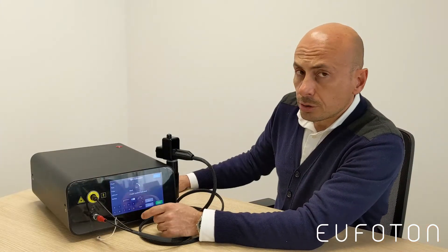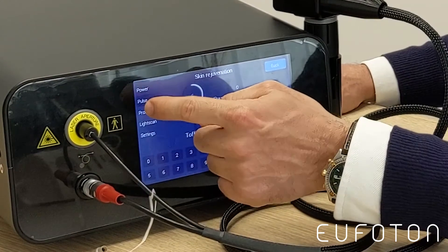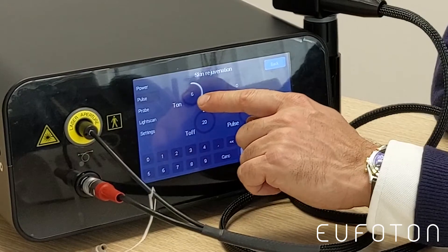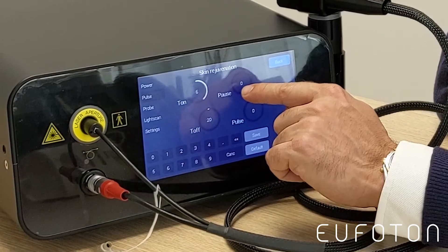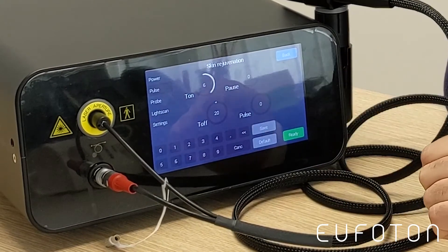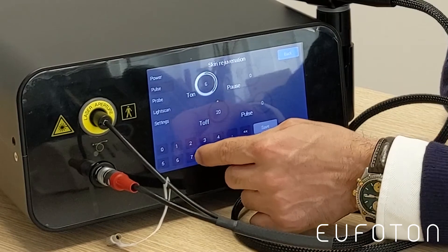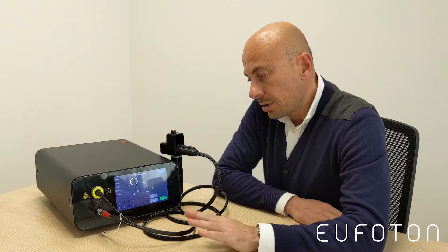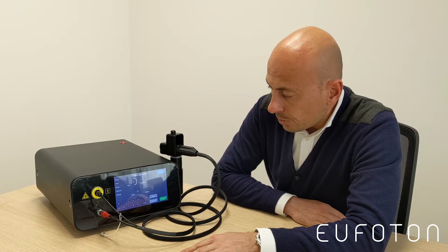If you want to modify the pulse duration, you have to press Pulse. The machine will show you the time on, the time off, the pause, and the quantity of pulses you need. If you want to modify the time on, just press it, and in the same way as explained for the power, you write the desired number.